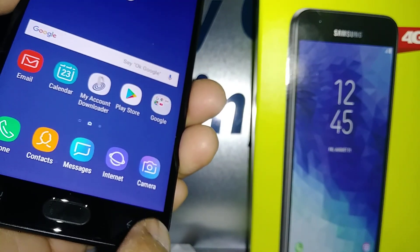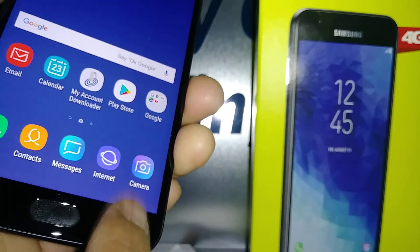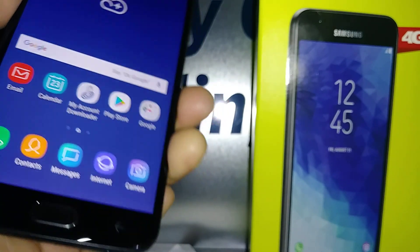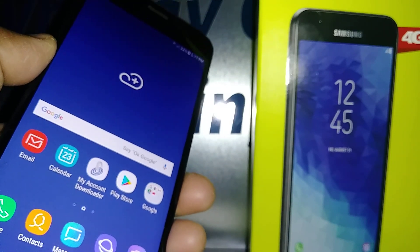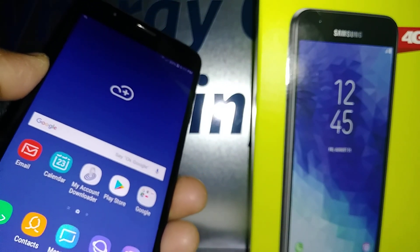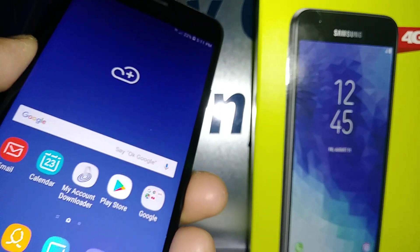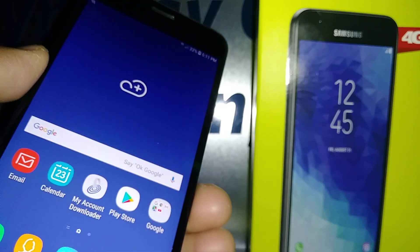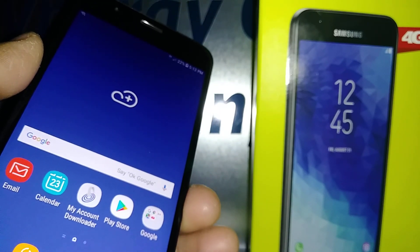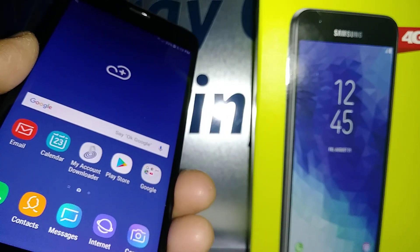One more tip: for the back button, highlight and double tap, or just press the home button once. Let me know if you have any other questions, and check out my other tutorials about the Samsung J7 Crown. Please subscribe and hit the like button if this was helpful. Thanks so much!